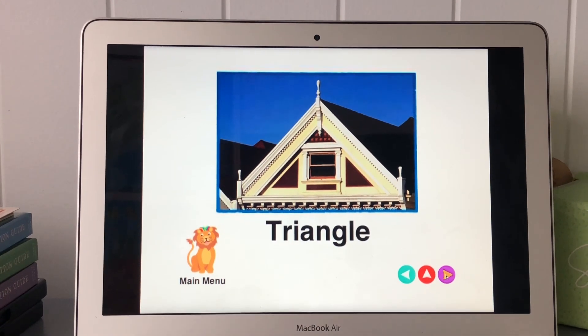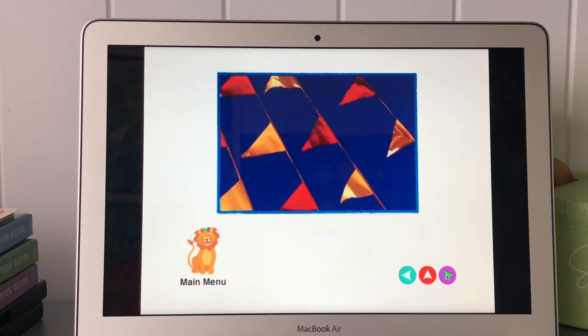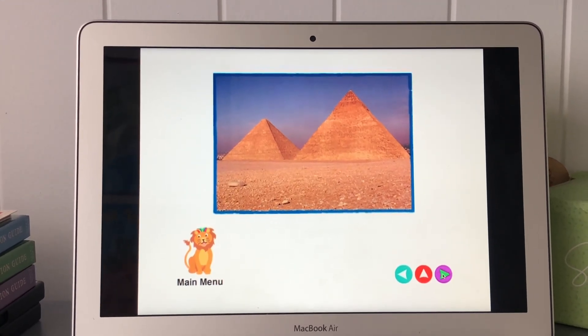House, triangle, flag, triangle. Sand mountain and Egypt.